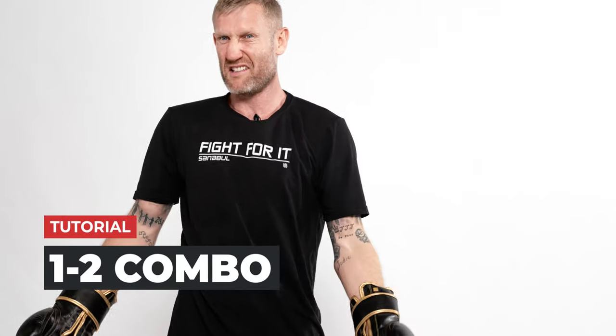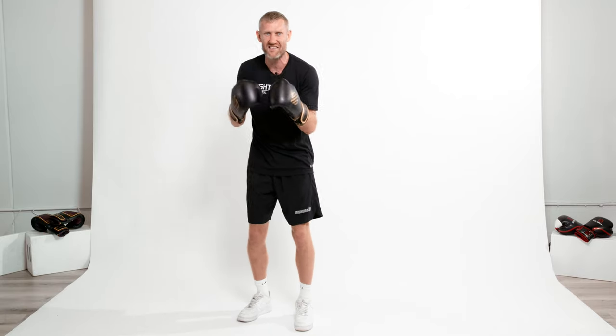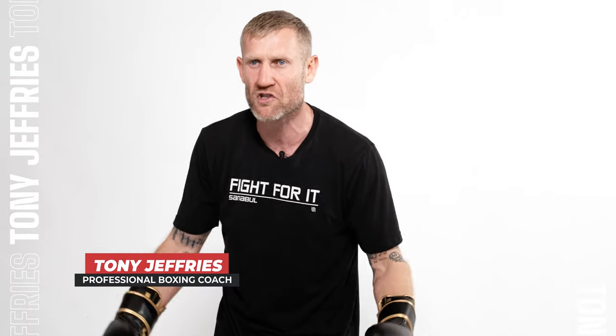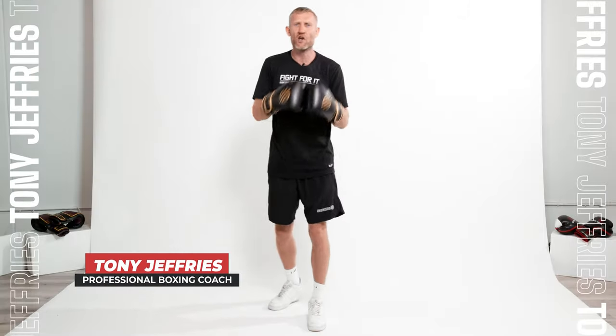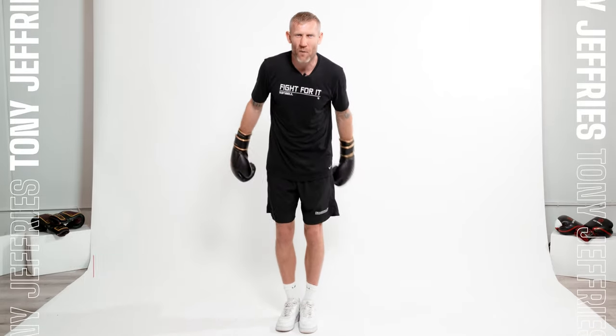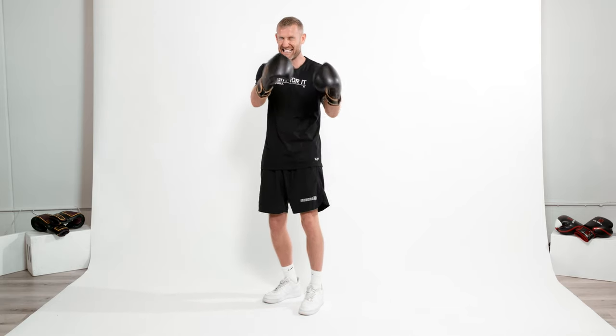This combination might look easy to throw, and for me it is — that's because I've got so much experience in this. But for someone doing this for the first time, the one-two, even though it is the most basic combination in boxing, can be pretty difficult. There are a lot of mistakes I see with beginners throwing this combination. My name is Tony Jeffries, I'm an Olympic bronze medalist, I won seven national titles and the European gold medal, and I'm here on this YouTube channel to give you knowledge to get better at boxing.